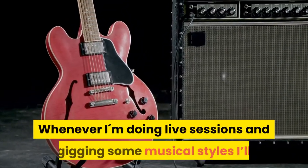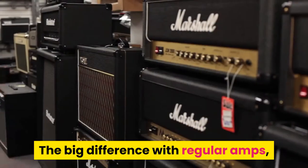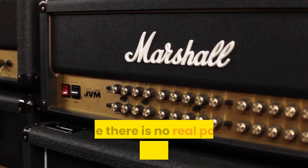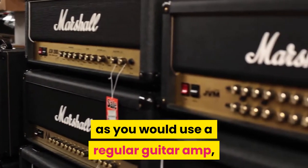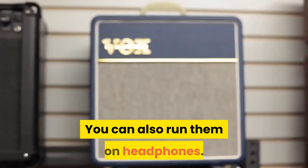Whenever I'm doing live sessions and gigging certain musical styles I'll pack only my multi-effects processor and go straight to the mixer. The big difference with regular amps is that these could be thought of as digital preamps — there is no real power amplifying the signal, so you can't use it just with a speaker as you would use a regular guitar amp. You need a power amp section, which is usually the PA of the venue. You can also run them on headphones.